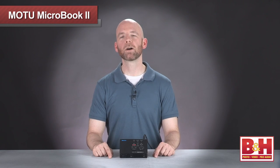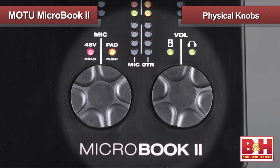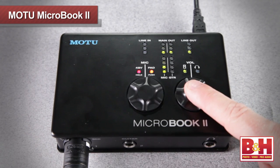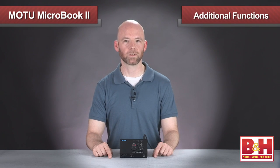More importantly, Motu has added physical knobs for controlling levels on the mic input and the monitor outputs. Of course, you still have complete control over all the MicroBook 2's functions on your computer via the included QMix FX software, but it's really convenient to simply reach over and adjust a knob sometimes. The infinitely turning knobs indent for additional functions.